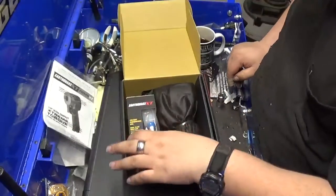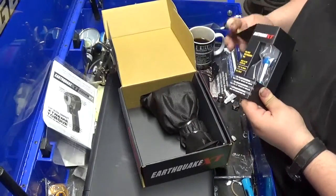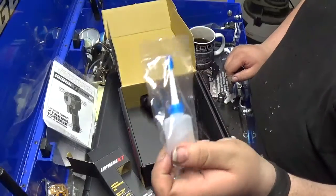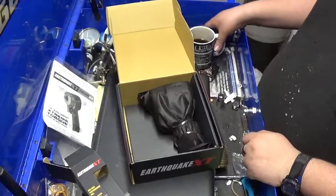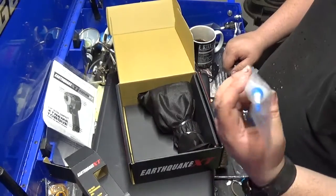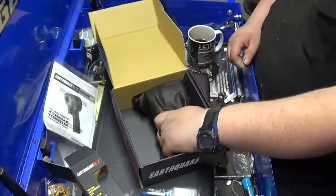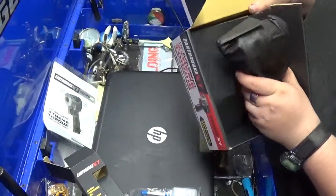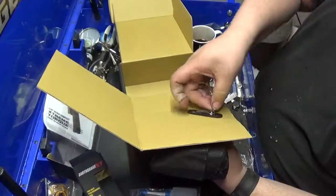There are instructions. It comes with oil for you, so if you don't have other air tools, it comes with it — air tool oil. It might also be a break-in oil. They've got it twist-tied to the back here.